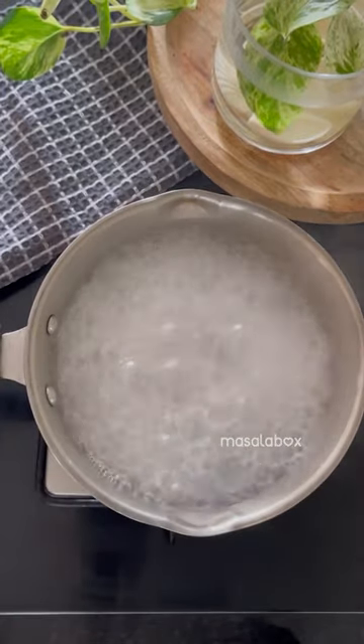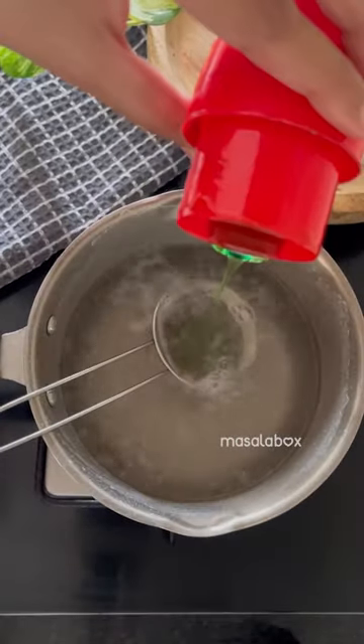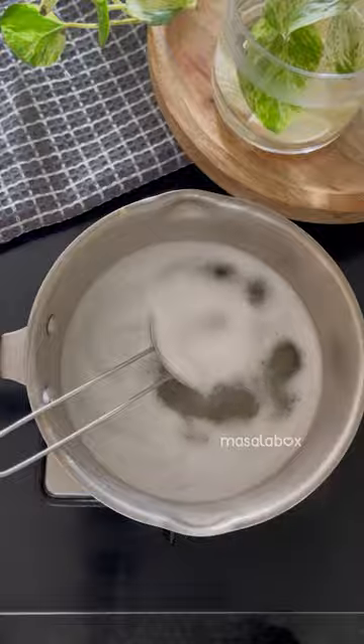Boil some water, add baking soda, drop the strainer in it and add some dishwashing liquid. Now let this boil for 7-8 minutes.